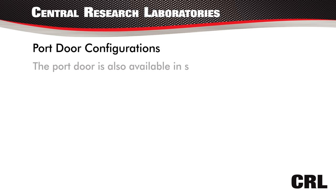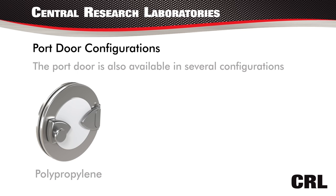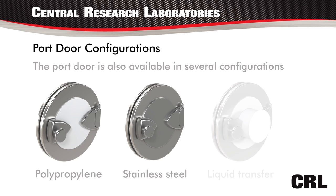The port door is also available in several configurations: polypropylene, stainless steel, and liquid transfer.